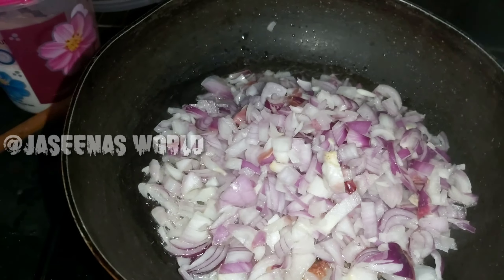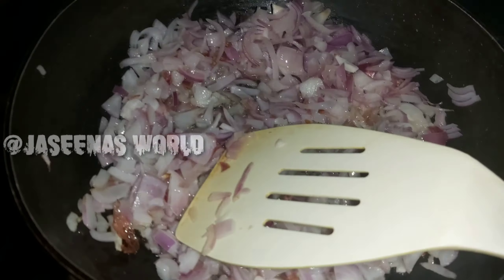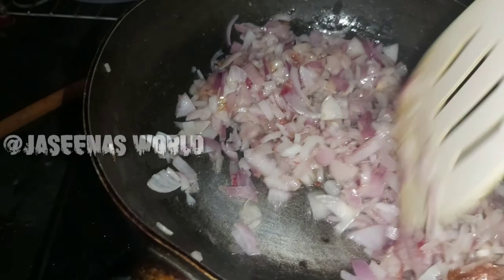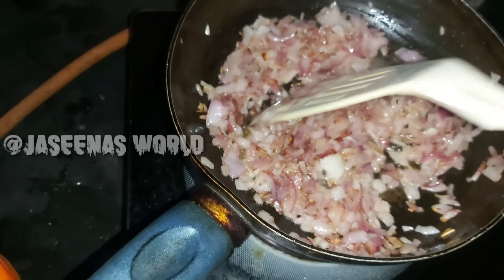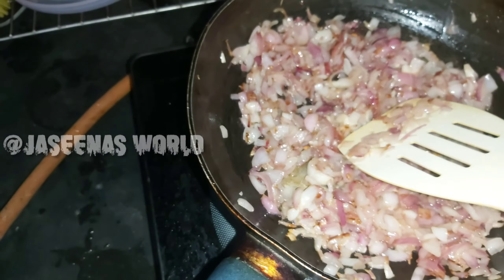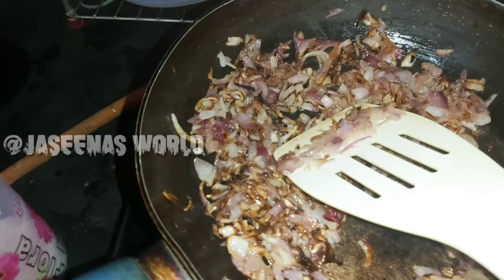Now add until it gets a nice brown color. Then I will add a little olive oil. Now add a brown color to the paste. Now I have the brown paste.